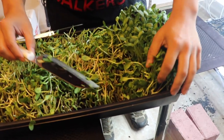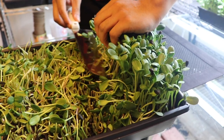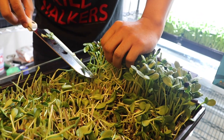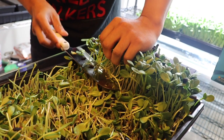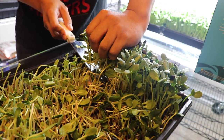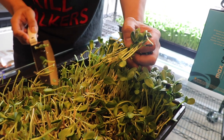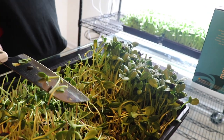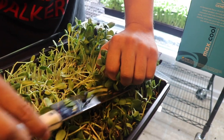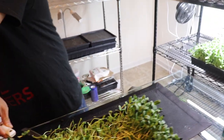An important thing when you're doing this — and I was very guilty of this at first — is that when you start to chop and pull, it's very instinctive to start ripping with your left hand and pulling it off the roots. When I first started, I would naturally start yanking and pulling with my left hand as I was cutting and I'd grab some soil and roots. So make sure when you grab the chunk, you just keep it there and let the knife do the work. Do not pull up with your left hand — that's the key, along with having a very sharp knife.